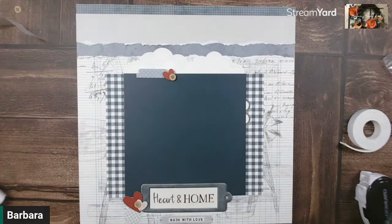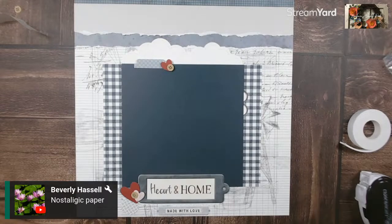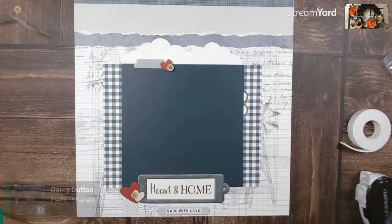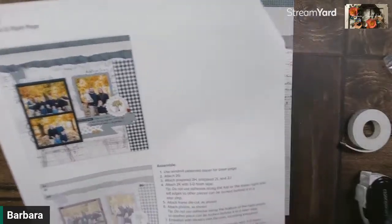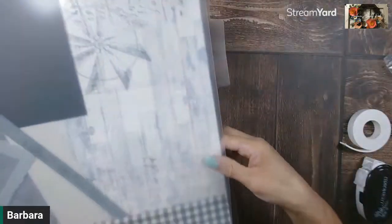That is page one — that is the left side of Project 2. When I see this paper, I think of literally being on a farm somewhere, open fields, clothes hanging to dry on the clothesline, farm animals. Now let's get started on page two. Page two is very similar in the first few steps, but the center part is going to be just a little bit different. Let me move this over and get all my pieces for page two.